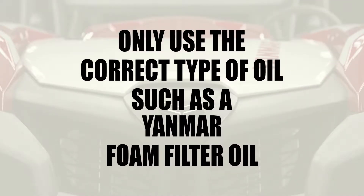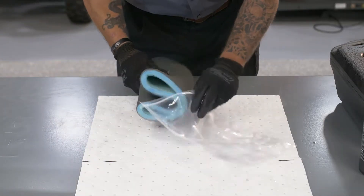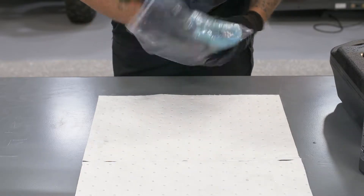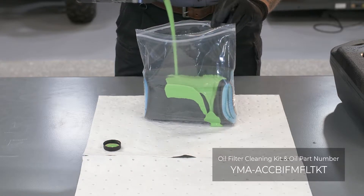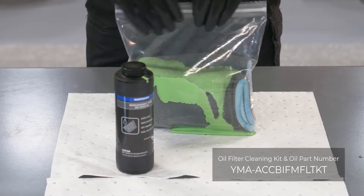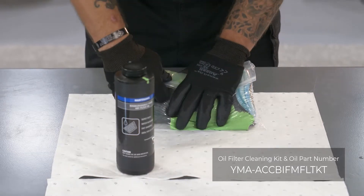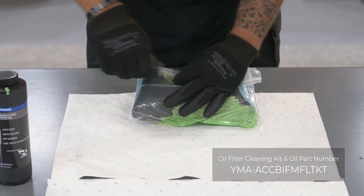Be sure to only use the correct type of oil, such as Yanmar foam filter oil, purchased at a Yanmar authorized dealer. For best coverage, we suggest using a sealable type plastic storage bag. Insert the clean dry filter in the bag. Add three-quarters to a full bottle of Yanmar foam filter oil — this is more than needed, but we want to make sure we get complete saturation of the oil into the filter material. Remove as much air as possible and seal the bag.